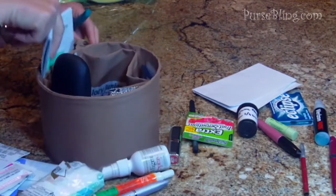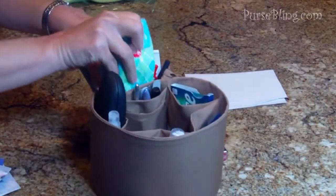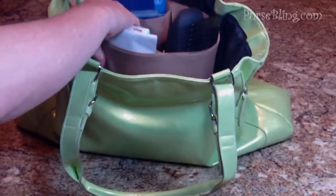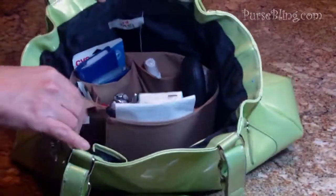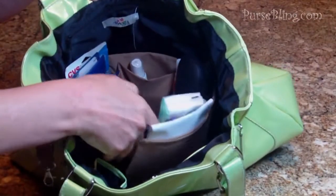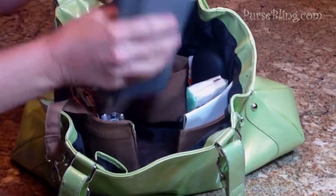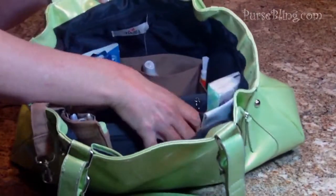Now I think I've found a spot for everything. I'm going to slip my organizer into the bag. Since my bag is so large, I'm going to separate the velcro and spread it out, and all of my larger items are going to fit into the middle.